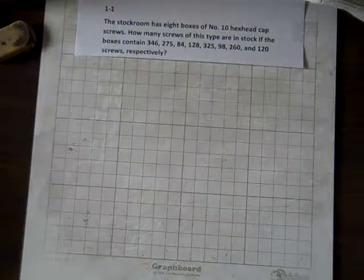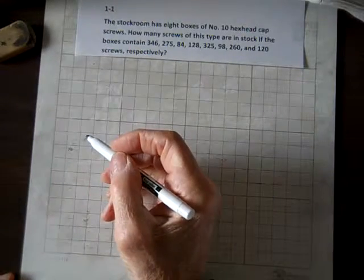This is section 1-1, and we're going to look at adding whole numbers.